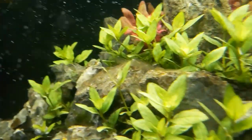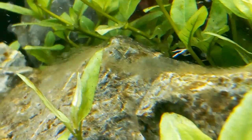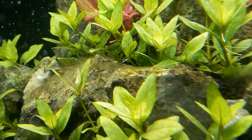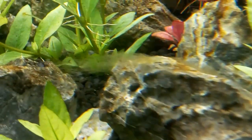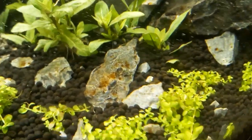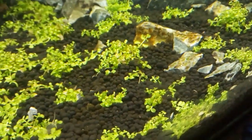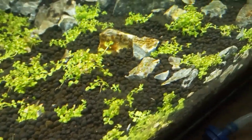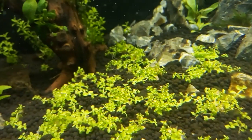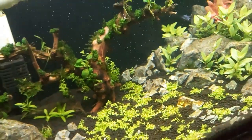Can you see the diatoms here? It's like a stringy thing floating everywhere. These are a very common algae and not that hard to get rid of with some proper knowledge and hard maintenance — it can really be put under control.